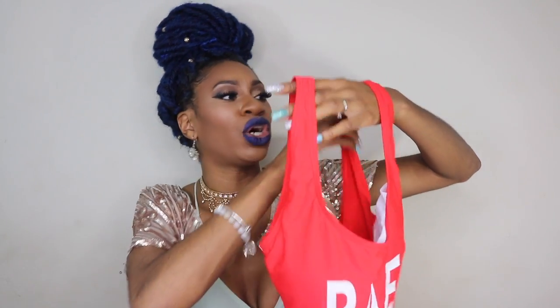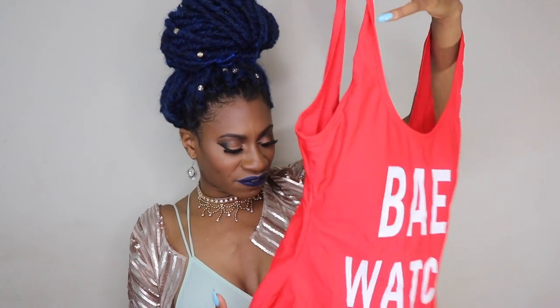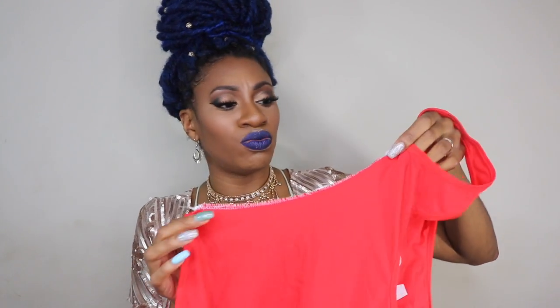The next swimsuit is from amiclubwear.com. This is a swimsuit that I have literally been eyeing for the longest — it's the Baywatch swimsuit, and I just love it. When I saw it on Ami Clubwear, I realized it has a shelf bra in it with cups. So if you need a little extra support, you have that here. A lot of times with one-pieces you can't really get any good cleavage, but this will definitely support and give you the cleavage you're looking for. This swimsuit I got in a size medium and it was definitely too big, so I actually had to sew it up on the side because it was way too big for me. I literally had to go in and stitch it myself.